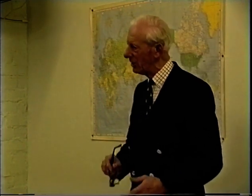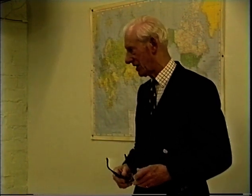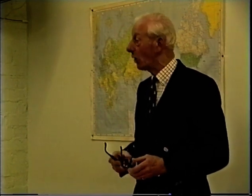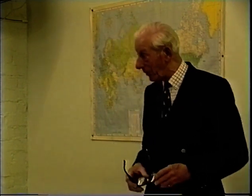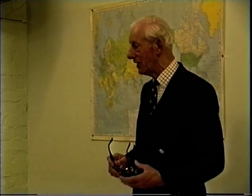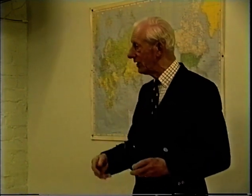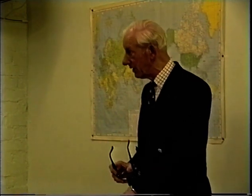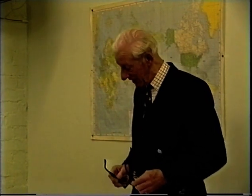I was probably one of the fortunate ones because I had a hobby to keep me interested — something I could do. Quite a lot of people on the wing couldn't believe it. I said to one fellow, I've just been speaking to a fellow in America. He said, with that? I said, yes. They just couldn't understand it because they weren't radio hams. But as I say, I did manage to work quite a lot of people and quite a number of interesting things happened.